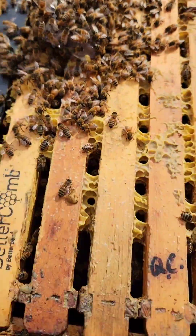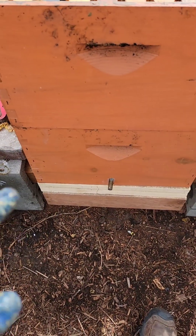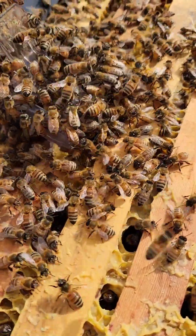This colony is like two boxes of bees — they were just queenless. That queen cell was right between the two boxes, attached to two frames, so when I opened it up it just ripped apart. That was the only cell in there.